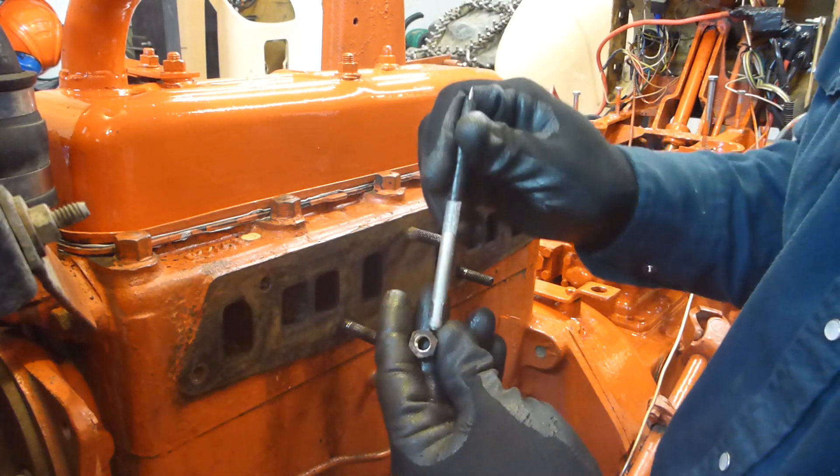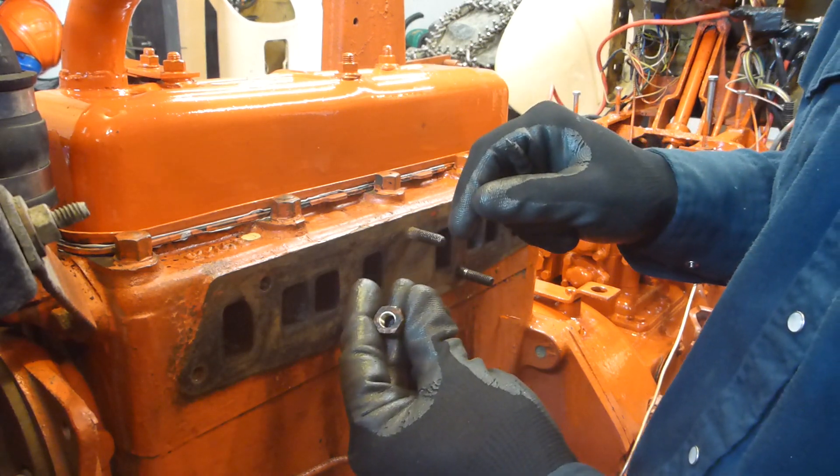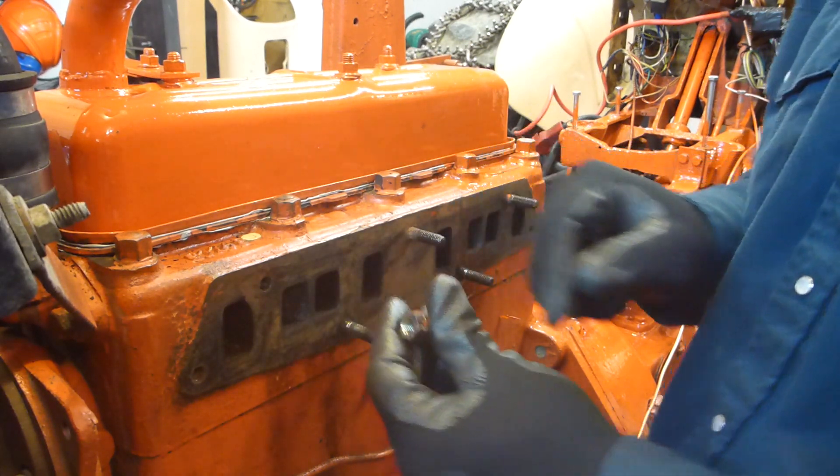Steel lugs and brass nuts — that's why I was able to remove them so easily.